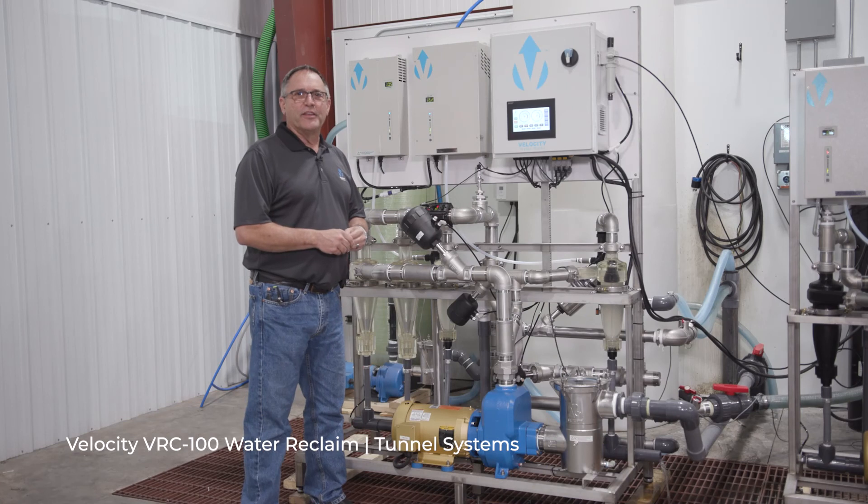Thank you again for joining us today to look at the Velocity Waterworks 100 gallon per minute reclaim system. We look forward to working with you on your next application.